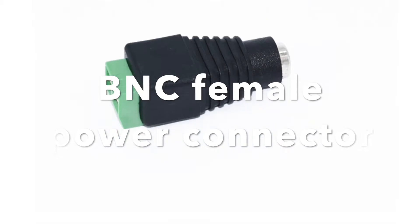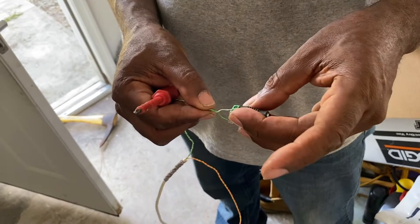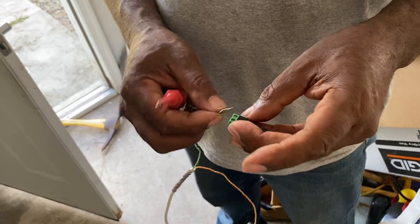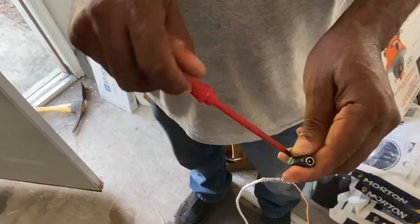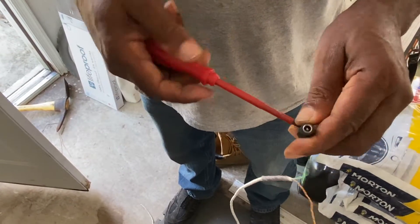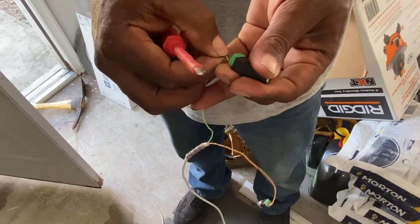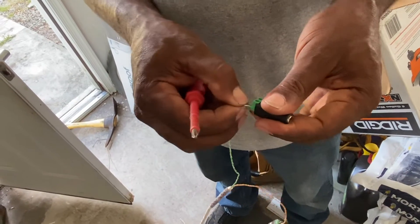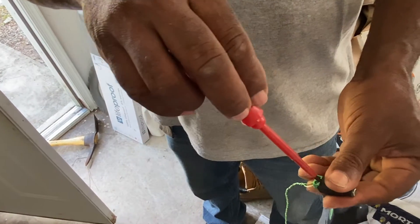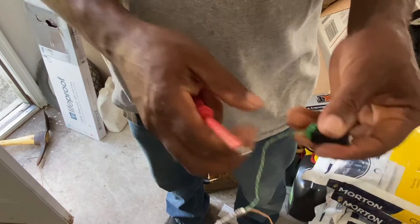Now let's look at our power connector. The female connector is on the inside — plain green is for your positive, green with stripe is for your negative. Remember, we cannot mix them up or we will not get anything. Same for the video, same for the power: we have to keep positive with positive and negative with negative.